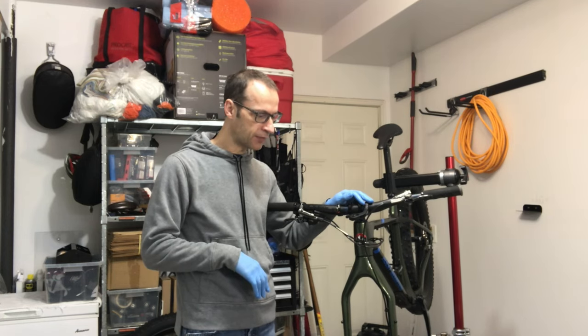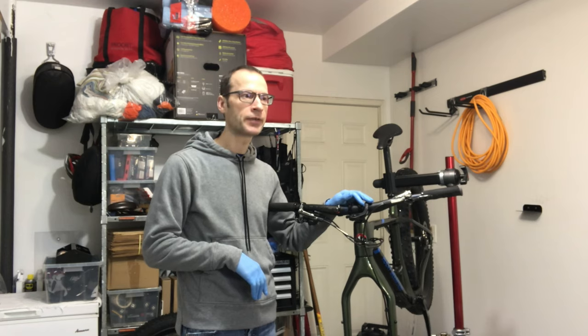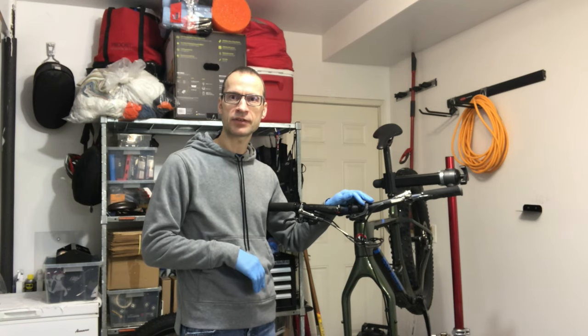So that's it for another bike tutorial. See you next time. Happy rolling.